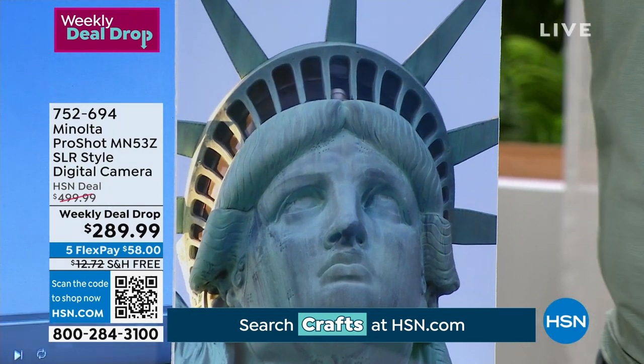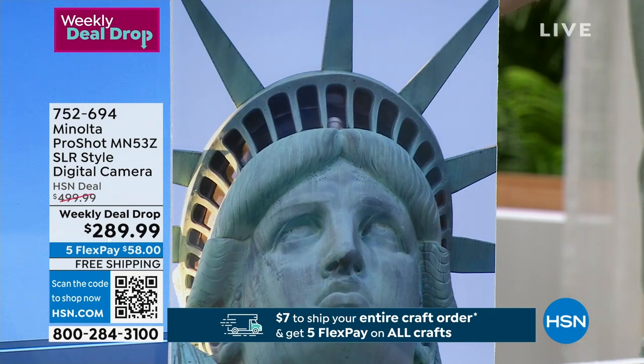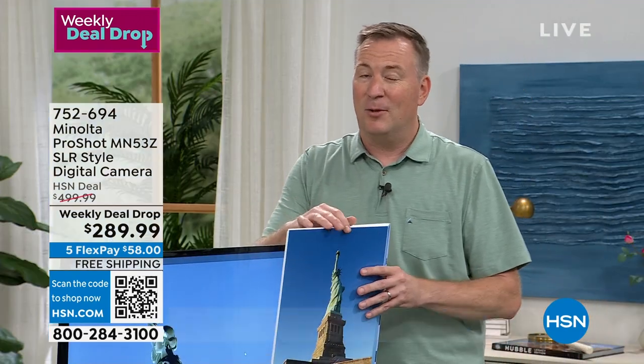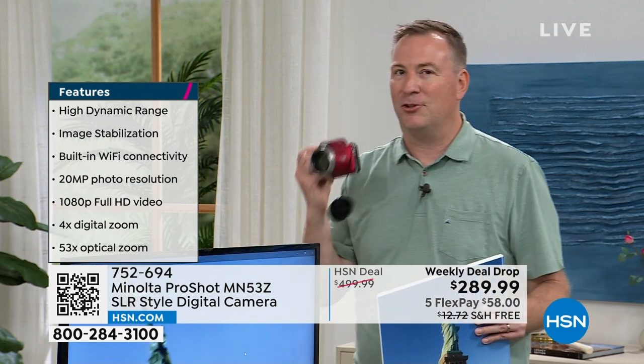Notice how everything is perfect, crisp, and in detail. The zoom you're getting today is what they call optical zoom. Any other time you have a zoom on a camera, it's called digital zoom — it's not really zooming in, it's like pinching and zooming, which gets grainy. This is true 53 times optical zoom right here in your hand.